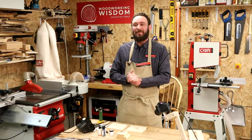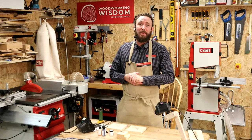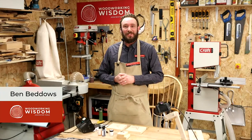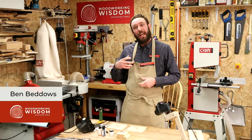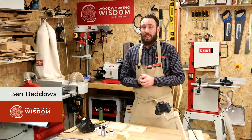Hello everyone, welcome back to another Woodworking Wisdom. We are looking at pyrography again today. I've got a couple of techniques I want to show you - we're looking at applying stain, a bit of paint, and also the scorch marker, which I like. It's a quick way to block fill color if you've got kind of two-tone pictures.